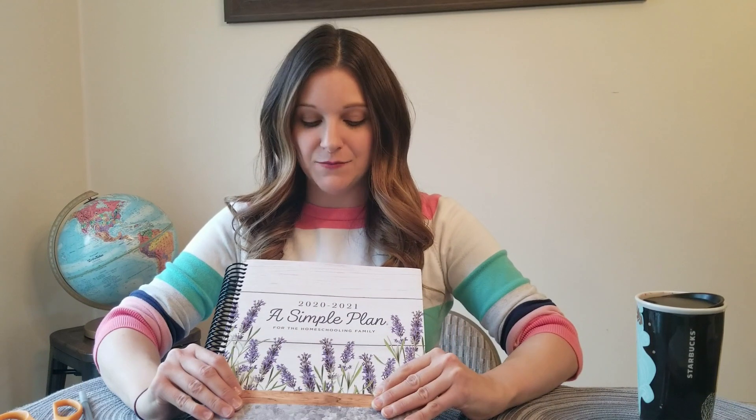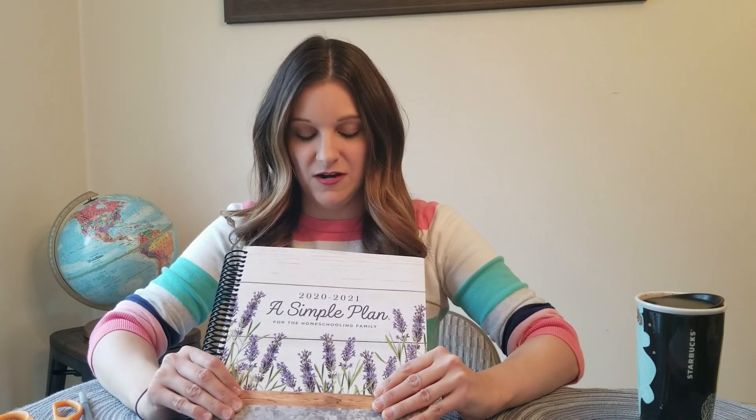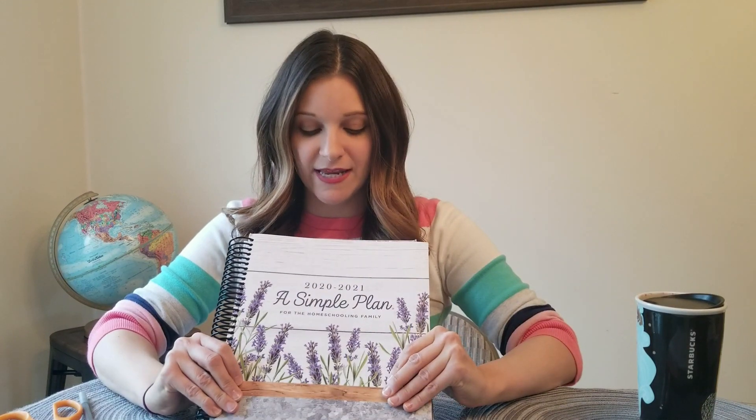Hi, this is Cassandra from Homeschool Peace. I wanted to take a minute today to share with you my favorite homeschool planner. This is the Mardell A Simple Plan for the Homeschool Family Planner. The one I currently have in my hands is the 2020-2021 school year. I just received this planner a few weeks ago. I have ordered this planner three times now, so I've used it for two years and this will be my third year using it.